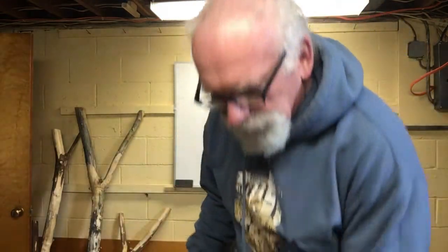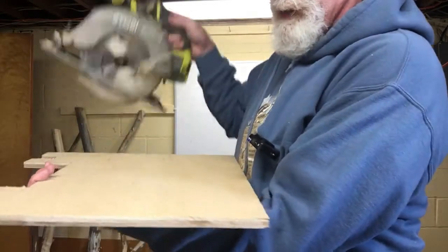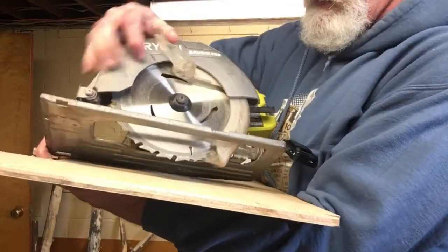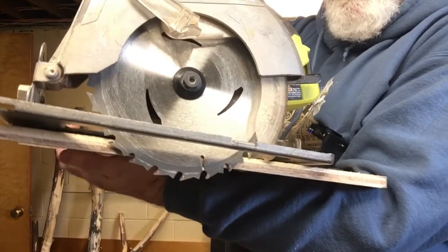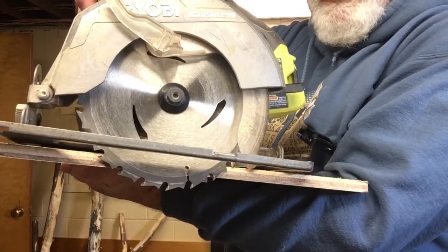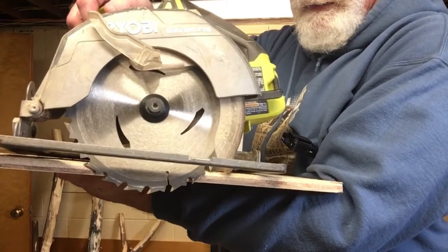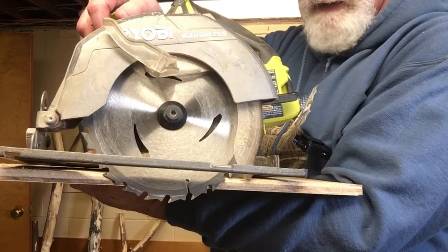So if you lock it at that point — let me see if I can show this to you, it's a little tricky trying to do this one-handed. You see, that's more than enough to properly cut with that. Adjust the blade to the thickness of the material. It's just much safer and you get a lot better cuts out of it.